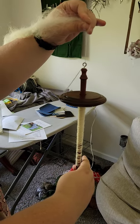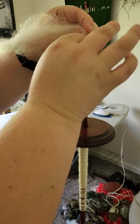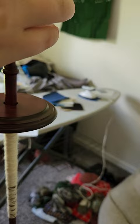Madison is going to show me how to spin yarn. You spin it, and once you get a good twist, you pinch and draw out some fiber, then let the twist go up into it.